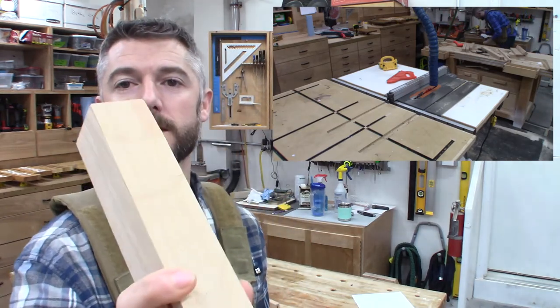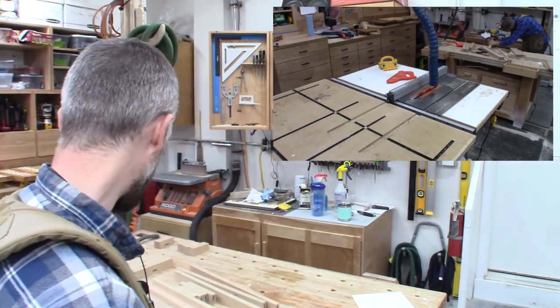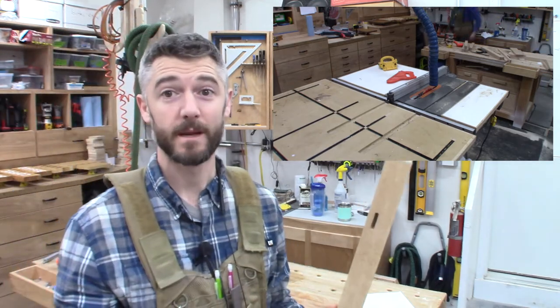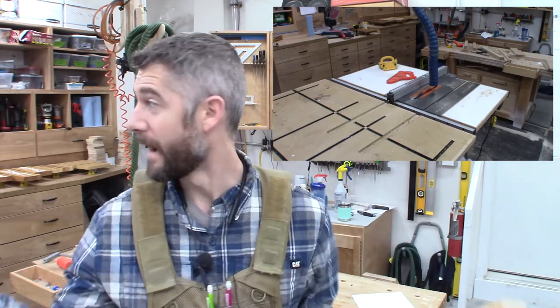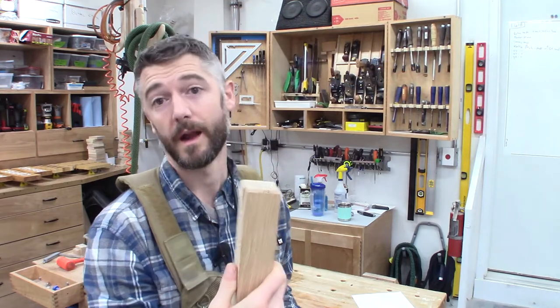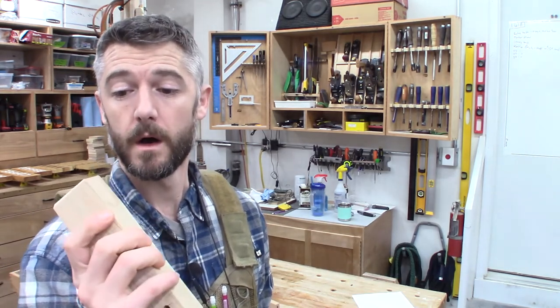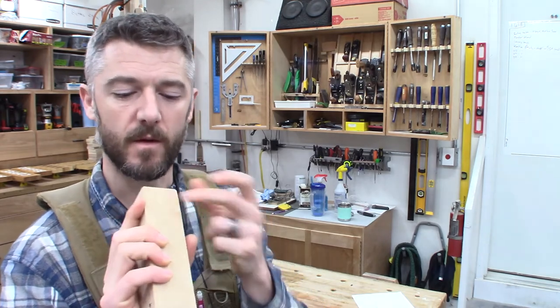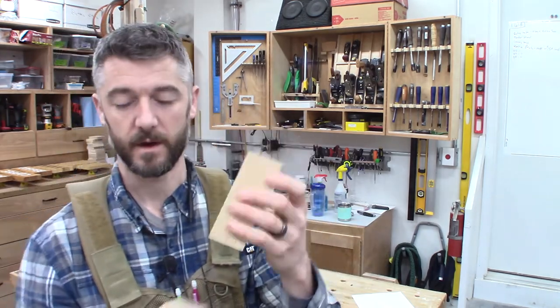I lost a chunk off one of the legs. I searched high and low for that part for about half an hour and wasn't able to find it — don't know if it just shattered into smaller pieces or somehow made its way outside. I need to fix this — it's the front left leg on the front face, so I can't really hide it. I'm going to clean up the edge, flatten it out with a chisel, cut a small chunk from a cutoff from this leg, and then glue and clamp that into place, and after it dries, flush it all up.